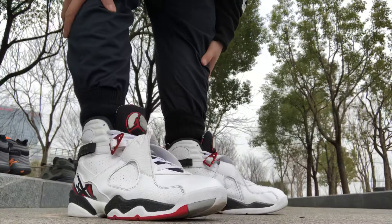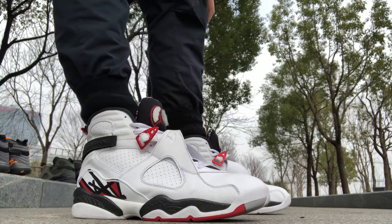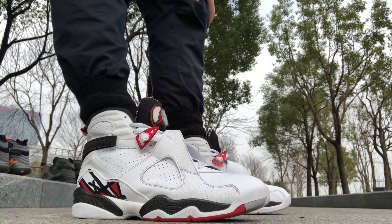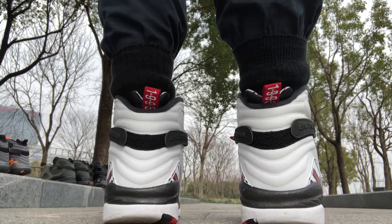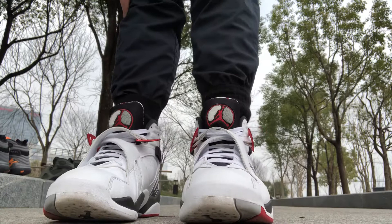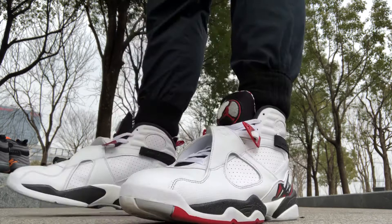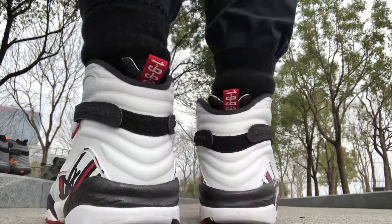Coming in at number five: the Air Jordan 8 Alternate 93. I can see this shoe being an OG model — it's an OG colorway from 1993, actually. I think this is a Tinker alternate. One thing to point out is that the pull tab in the back says 1993, a shout out to its origin. I don't have the Bugs Bunny ones, but I think this is a better version of those. Got your front view action, side view — this is essentially the same model as the Playoff 8s but in a white colorway.